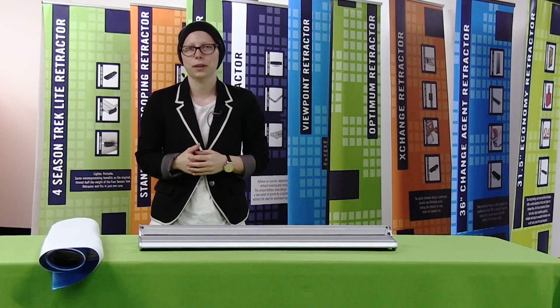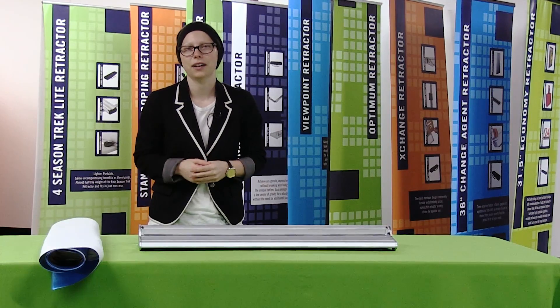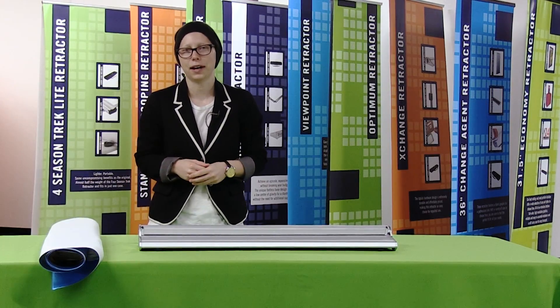Welcome to Quick Tip Tuesday. Today we are going to go over some quick tips on how to change out your Change Agent retractor graphic.